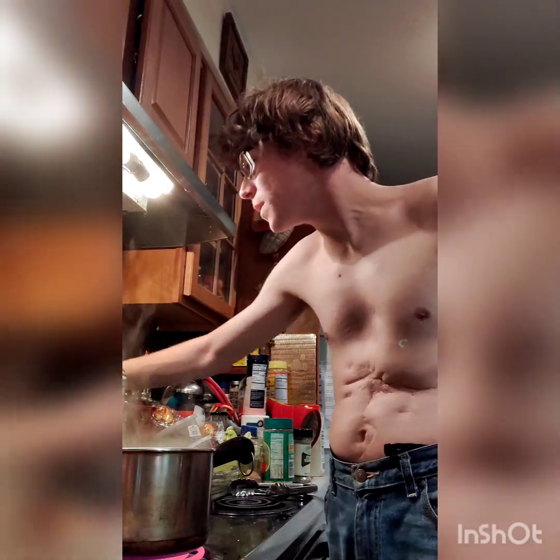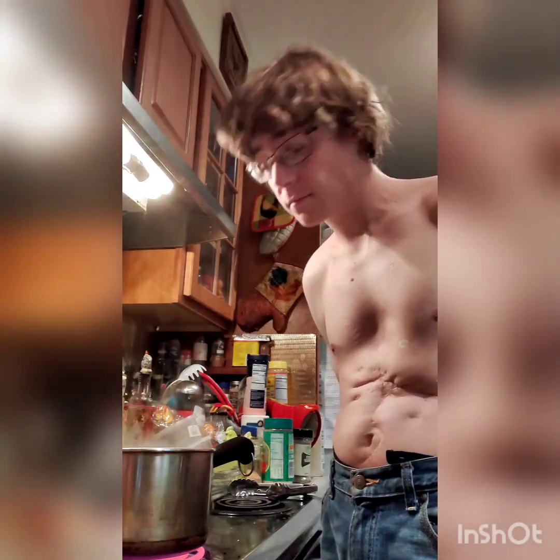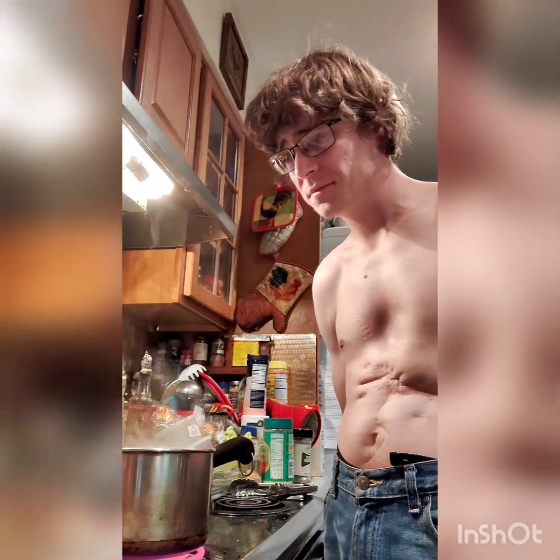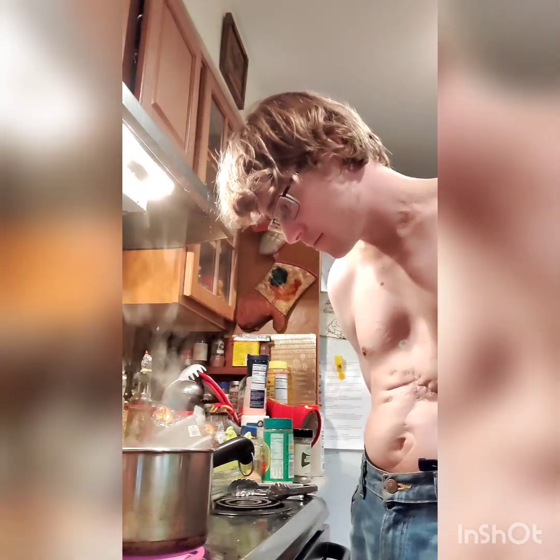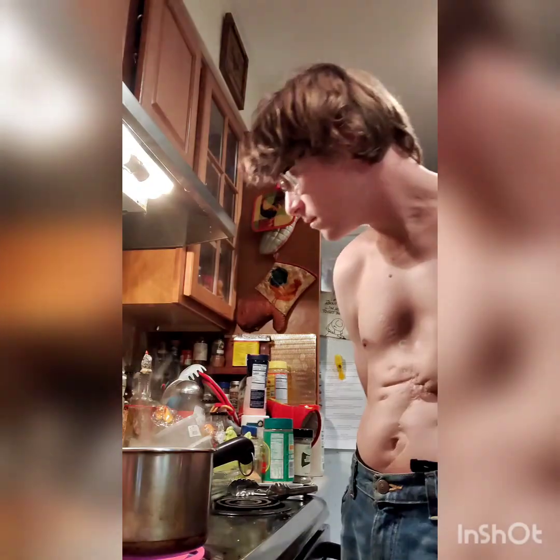Now we're going to put the timer for six minutes. I think this one's taking a little bit longer than the other one did, but not by much. While we've got this cooking, I kind of wanted a stool, but I realized a stool would wind up putting me below the counter level, so I knew that wasn't going to work.